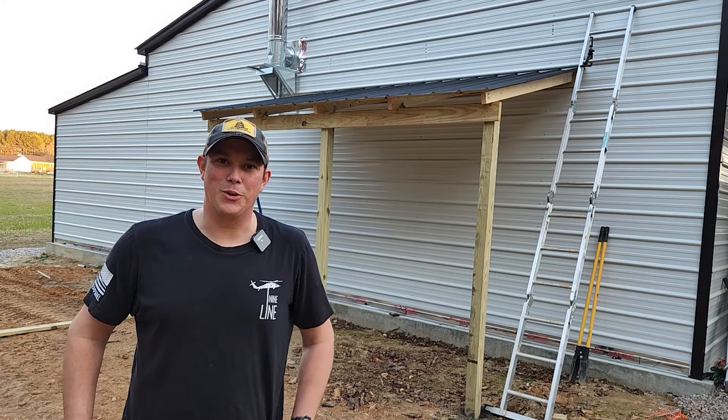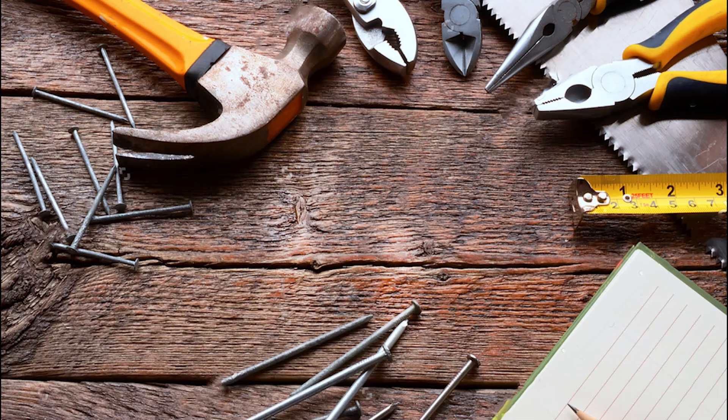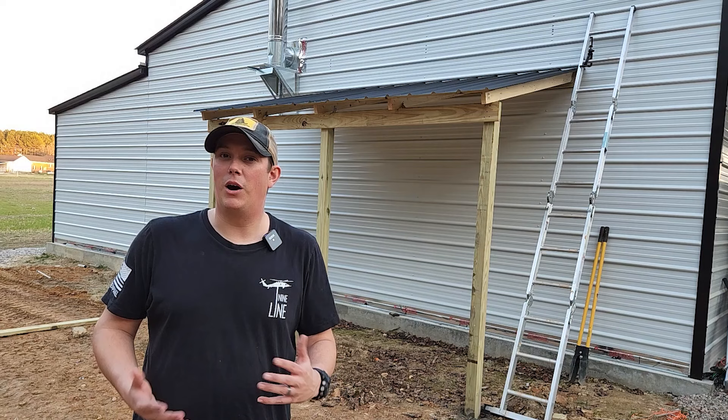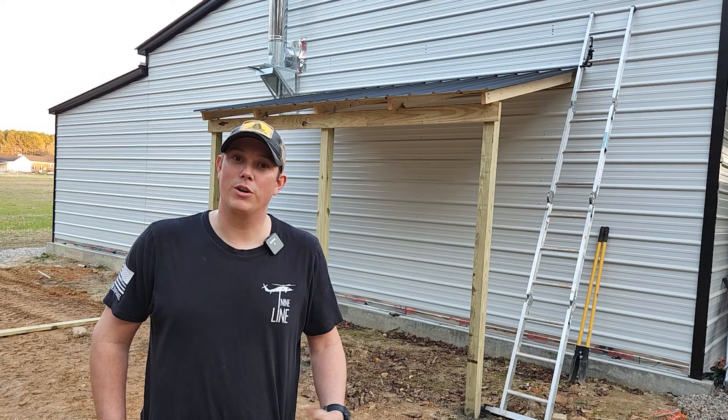How's it going guys? Welcome back to the Patriot DIY channel. Today we're going to be showing you how we built a lean-to on the back of our shop. We're in the process of building a lean-to back here on the back of the shop, and I'm just going to walk you through my whole process. I'm not a professional builder by trade — I'm just a DIY guy who needed some extra storage on the back of my shop. We're going to show you step-by-step how we did that.